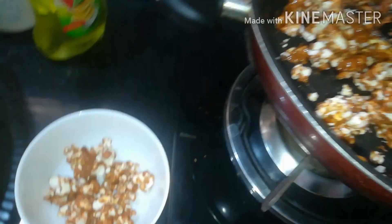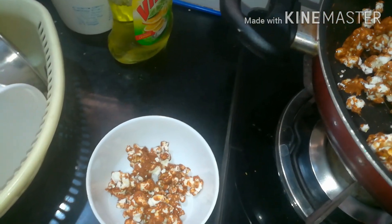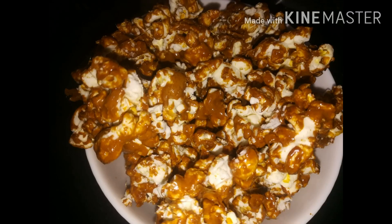Let's put the caramel popcorn in a bowl. Let's put the other popcorn in a tin and place it in a bowl.